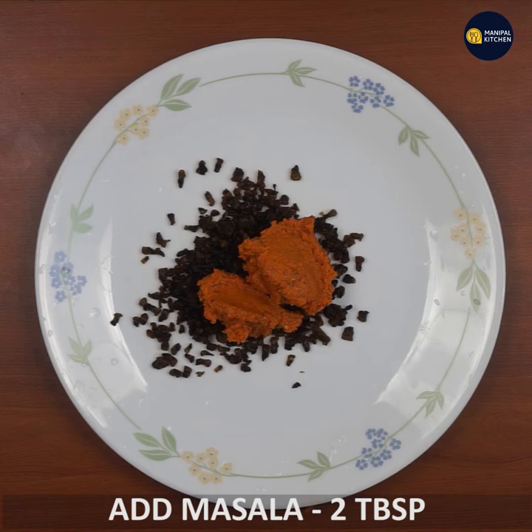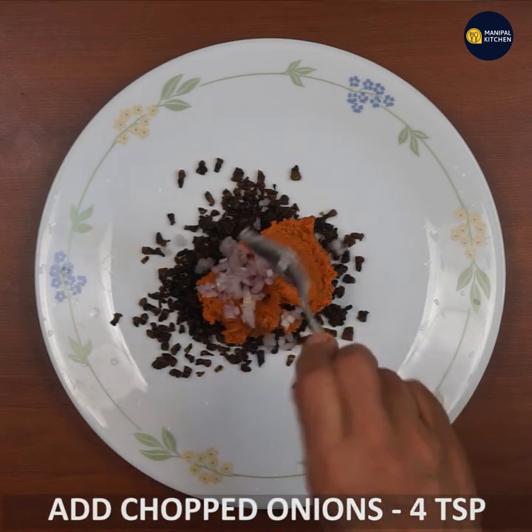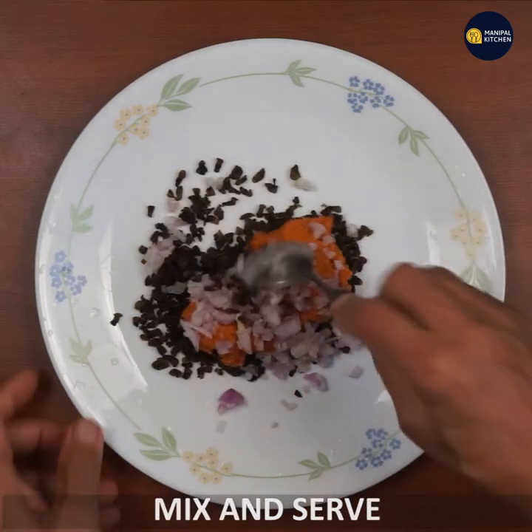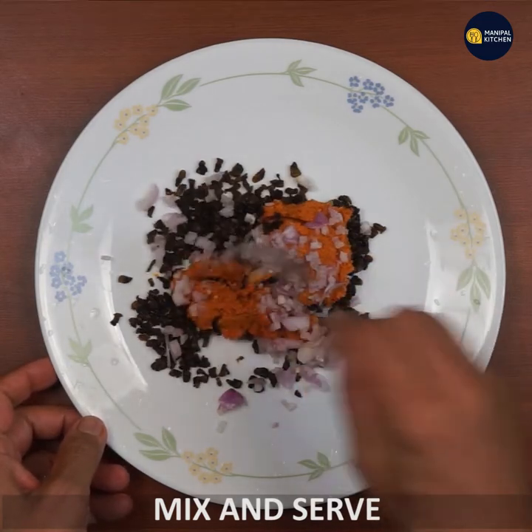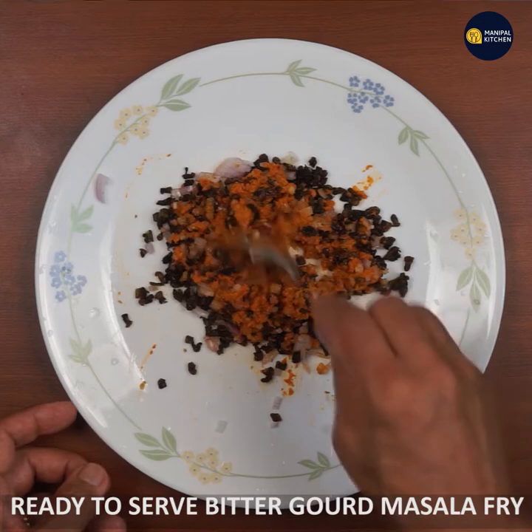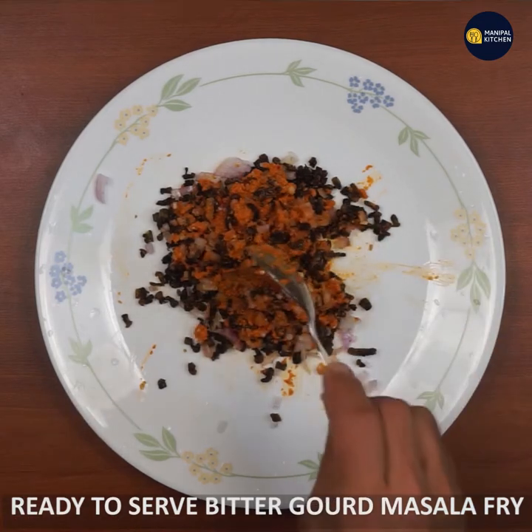You can cook a little bit at this time. Add a little bit of onions and oil, and mix it up. The bitter garlic is ready. I'll give you the recipe.